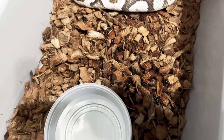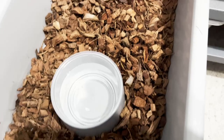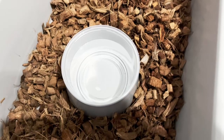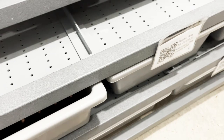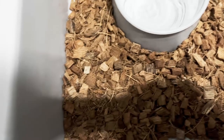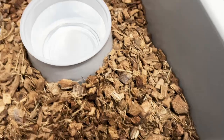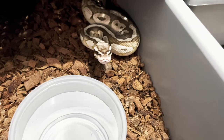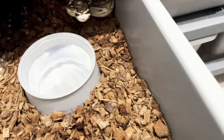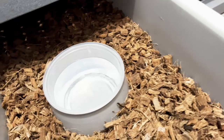I use coco husk, and sometimes if there's too much water the bottom will be really wet and the top dry but matted down. That's fine for holding humidity, but it causes the bedding to mold faster, so I try to stay away from that. If I start seeing it matted down, I'll agitate it a little bit to break it up. See how that's matted just a little bit — just move it around, bring that wet up from below. This is Zeke's tub — he wants to say hi.